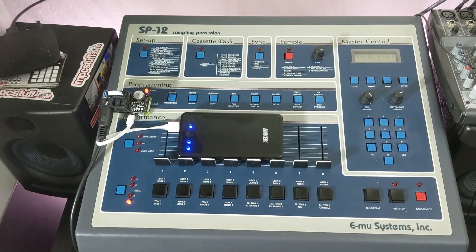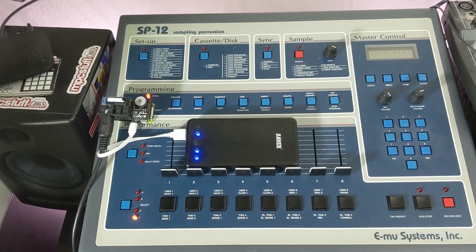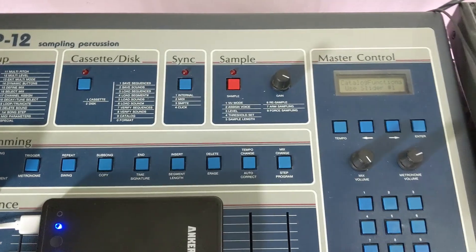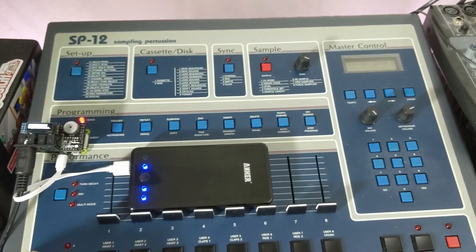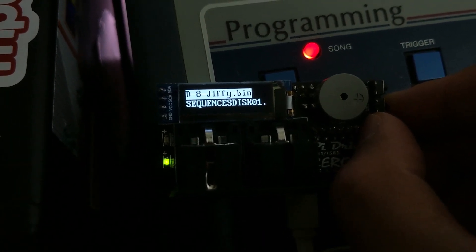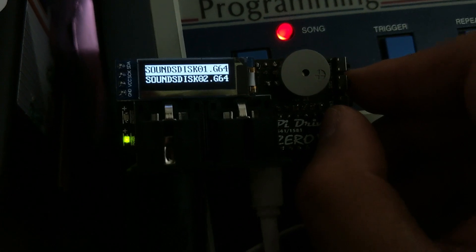I have everything hooked up. The serial cable is connected to the back of the SP-12 into the Pi Drive Zero. I've already saved some sounds onto one of the disks. I'm going to demonstrate by clearing the SP-12's memory so we know there's nothing in there. Now we want to load a disk into the Pi Drive. Using the buttons on the side, I found Sounds Disk 1 and I'm going to select it using the top button.